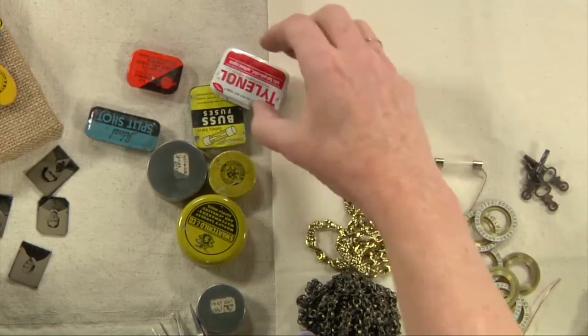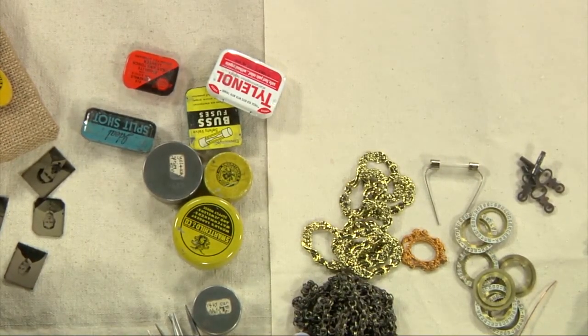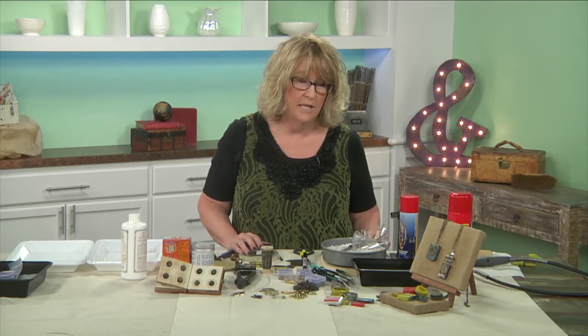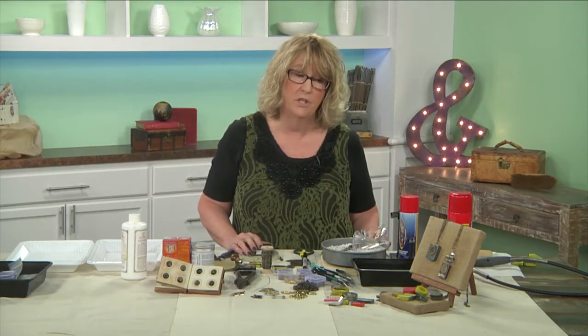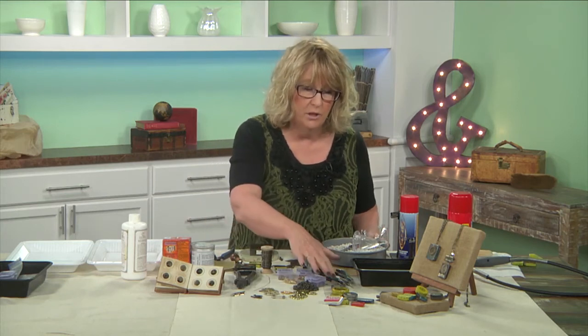I obviously get them from eBay, Etsy. I found a really cool shop in — Washington, Seattle — Wild Hair. He has some really cool stuff and very cheap, so you can look them up. So what I look for in a tin...